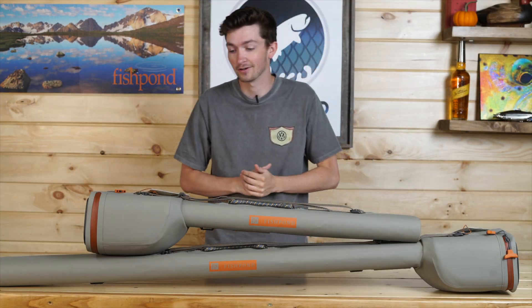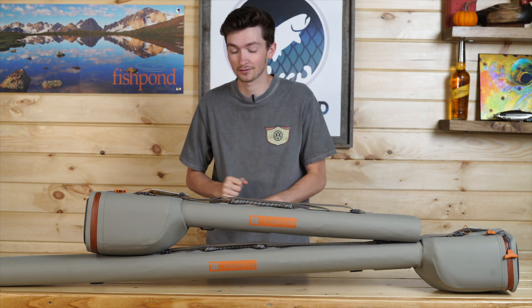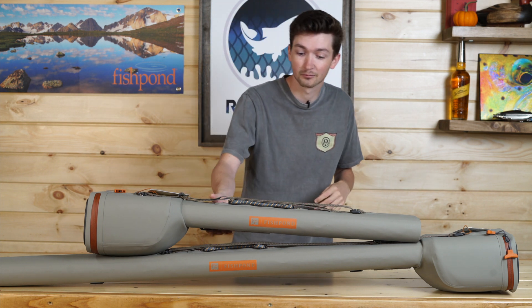Hey guys, Seth here for another Down and Dirty. Today, we're going to be getting into the Thunder Head Submersible Rod and Reel Case.